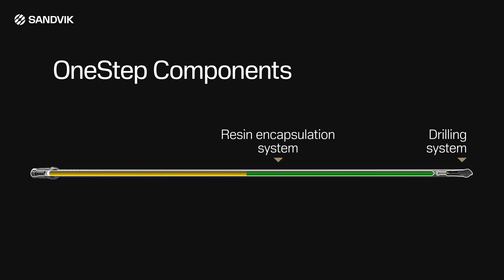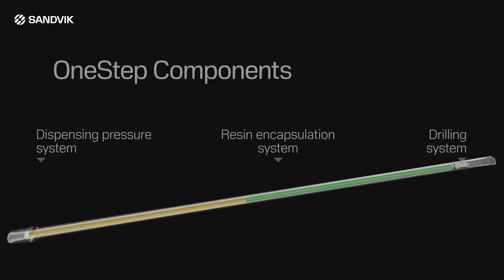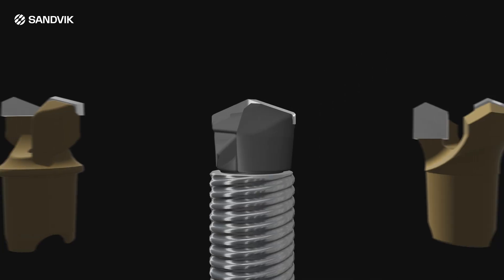The three major components are the drilling system, the resin encapsulation system, and the dispensing pressure system. Drill bit options are also available for variations in rock type.